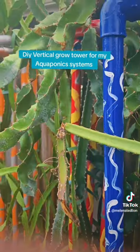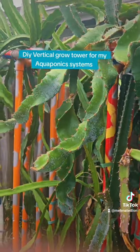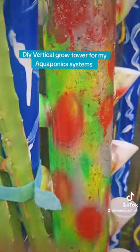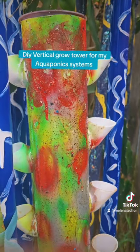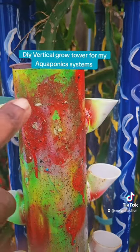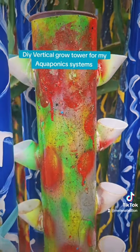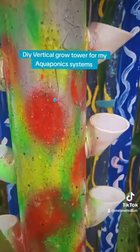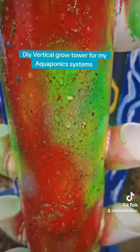I like adding a little bling to my stuff — like these trellises for my dragon fruit that I made years ago. I've done the same thing with my vertical tower. I'm going to be adding this to the aquaponics system in one of the grow beds, and I'll make a few of these to see how they work.